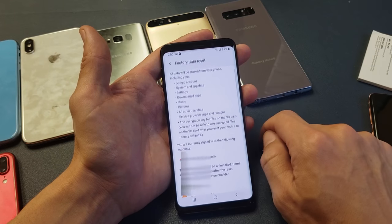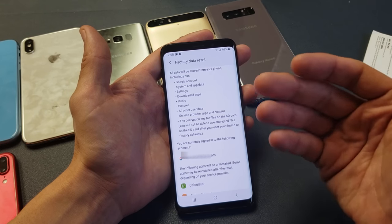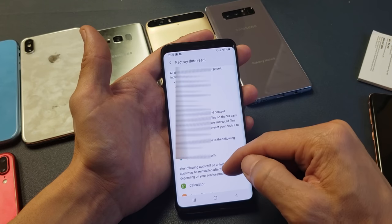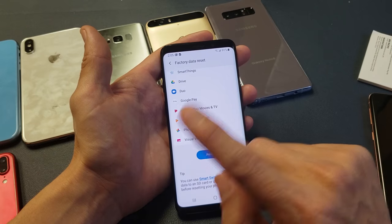It says reset your phone to its factory default settings — this will erase all data including files and downloaded apps. Once you click on that, it's going to go over telling you that everything is going to be erased: your music, your apps that you downloaded, your photos, everything. From here you just scroll all the way down, tap Reset, and let it go through the process.